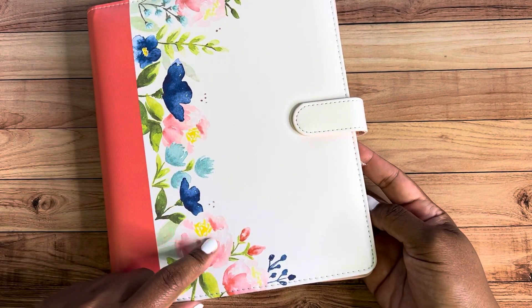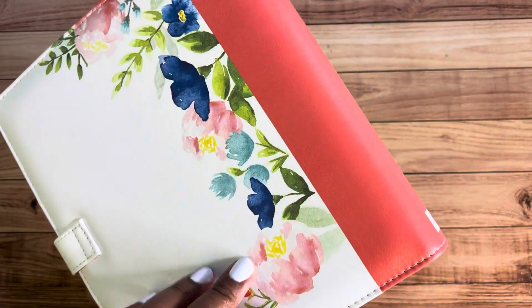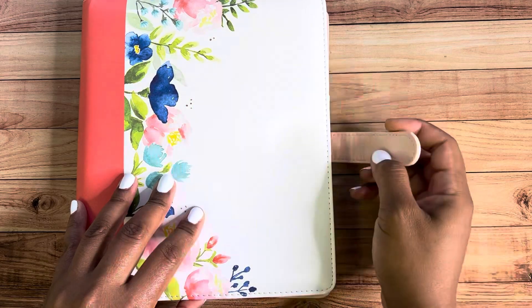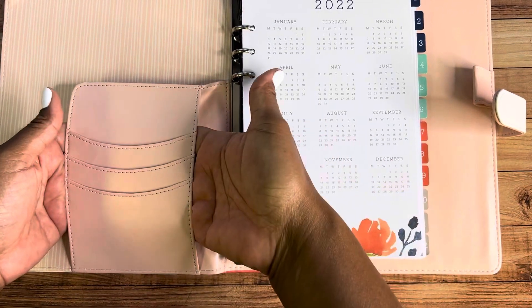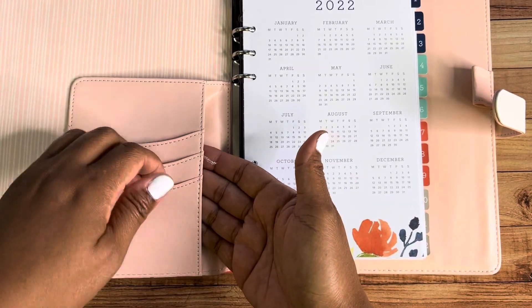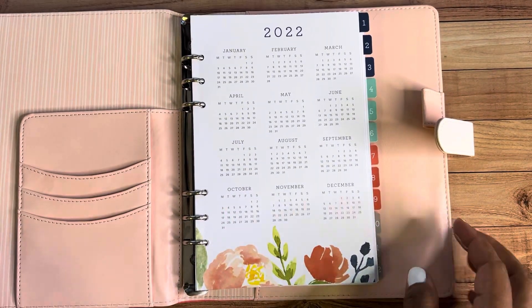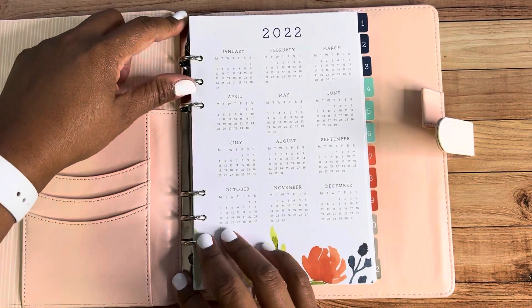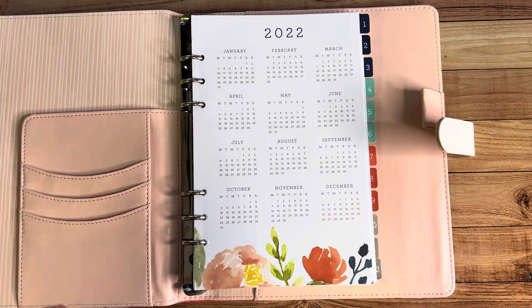The cover has a nice soft leathery feel to it. You'll see there's a beautiful flower motif that you may recognize because it's part of Stampin' Up! brand, and it's on the front as well as on the back. There's a Calypso Coral spine with the Stampin' Up! logo. There's a magnetic clasp so you can open it very easily, and you've got pockets — three slots here and one more in the back. When you get this planner, you'll get a stack of all the pieces that go on the inside, and because of the clasp binding, you can customize it however you want.